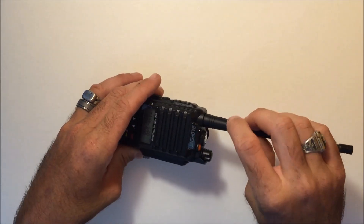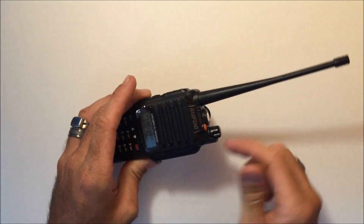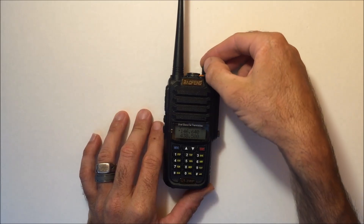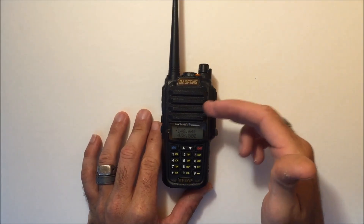For the antenna connection, make sure it's in there — don't over-tighten it, but make sure it is snug so that water doesn't get in. The speaker sounds really good.